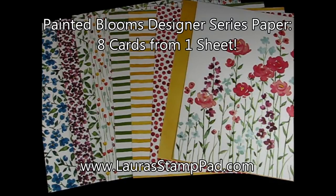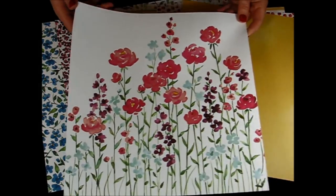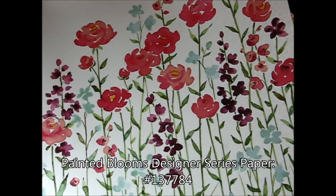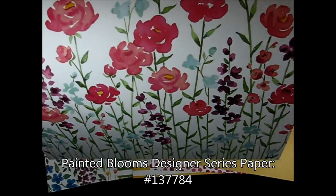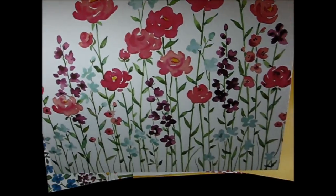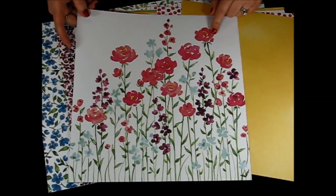This paper is in the Occasions mini catalog and it is absolutely gorgeous. My favorite one is this one here — how amazing is that? Look at the intricate detail of the flowers. I so, so love it. This was actually created by an artist who painted it and then Stampin' Up! just photocopied it, so it really truly is a piece of art.